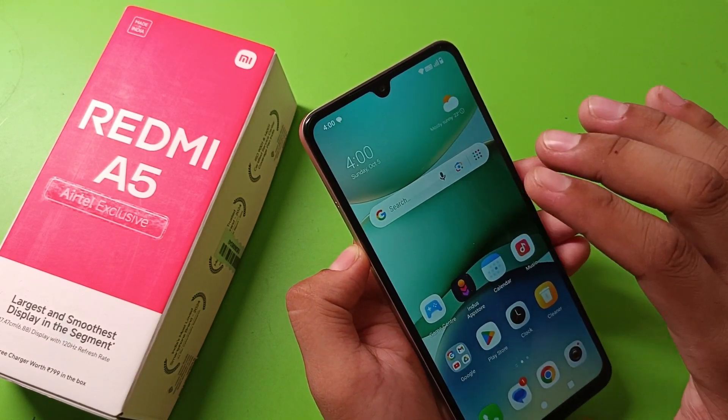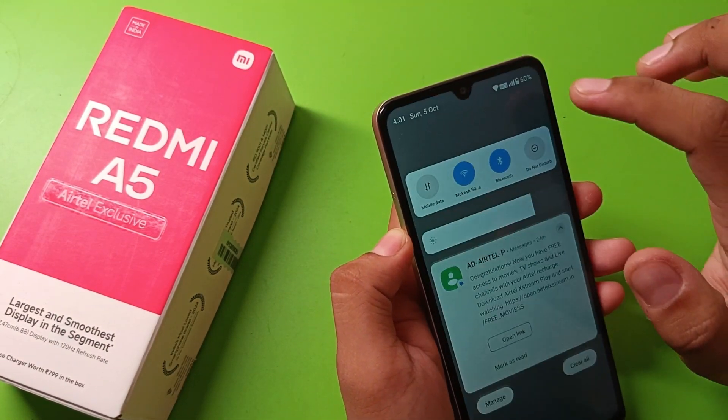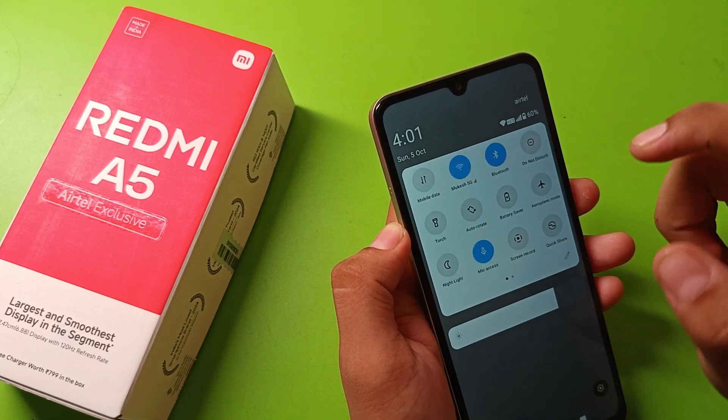You just have to swipe three fingers downward, and you can also simply open the screenshot feature from the Control Center.